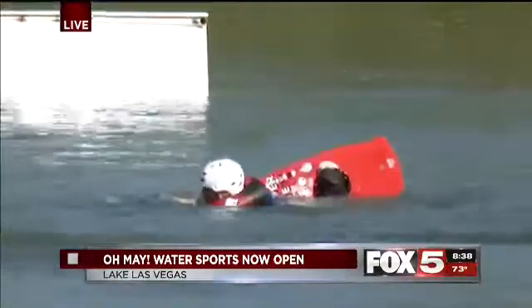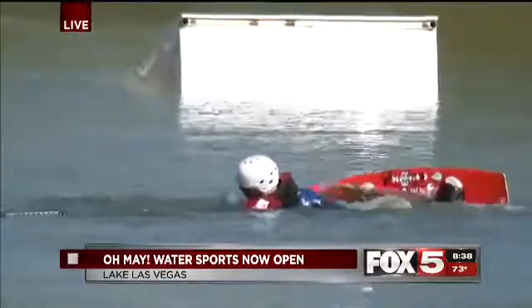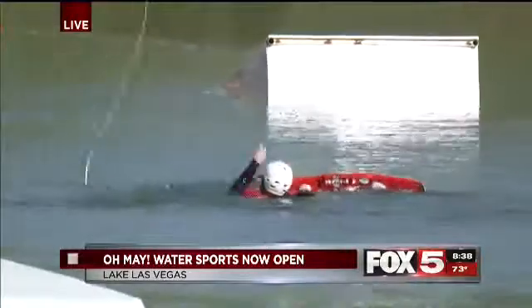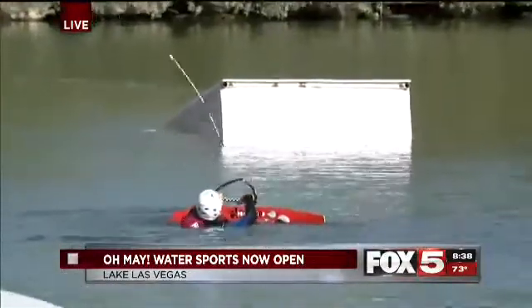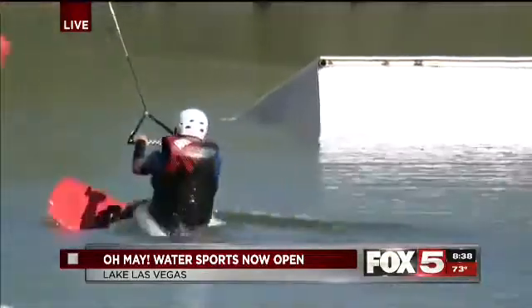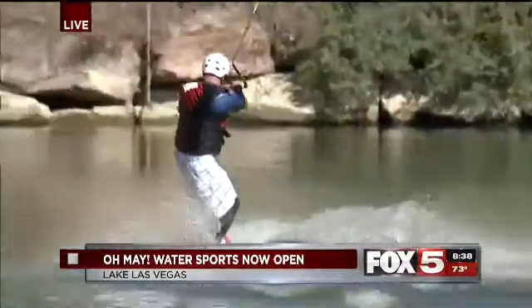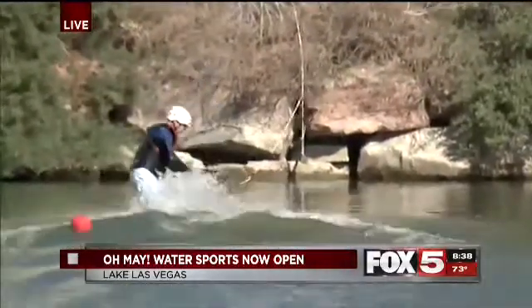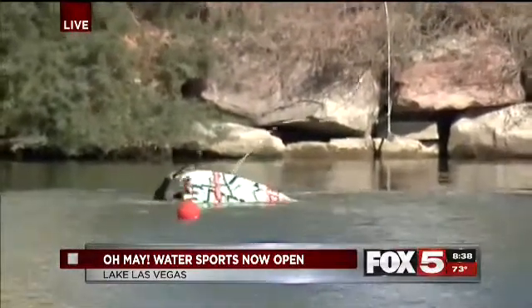So this is called a wakeboard cable park, and we just opened it last week. Our prices start at $30 per hour. We can accommodate up to five people per hour. It's super easy for beginners — it's actually easier to learn on a cable than a boat, and a much cheaper and efficient way for a lot of families due to how simple it is to get up. You're telling me that taking that big old water ski up a ramp and into midair at pretty good speeds is easy?